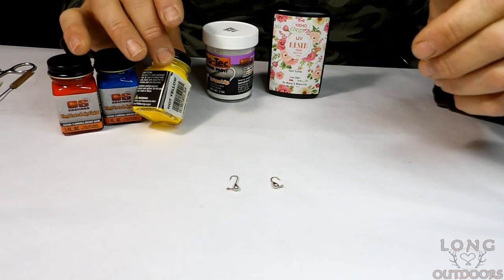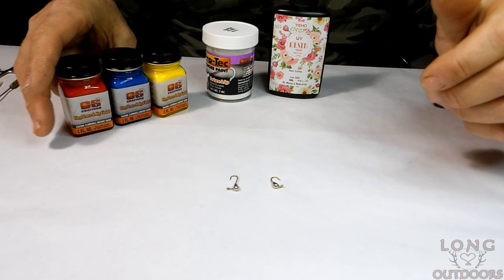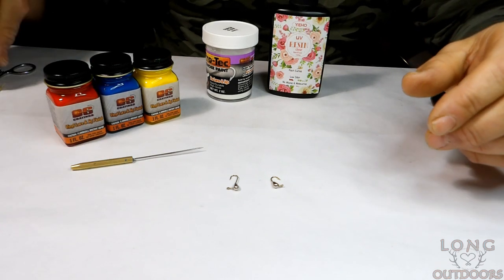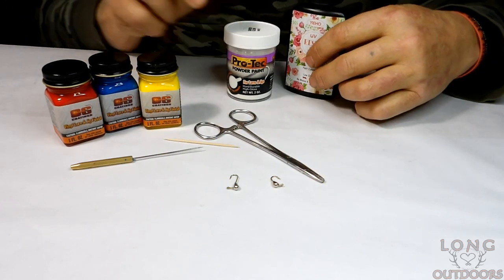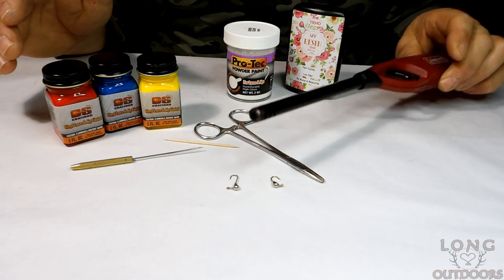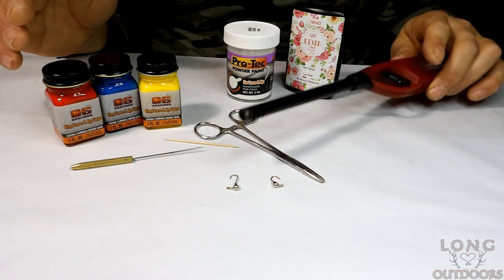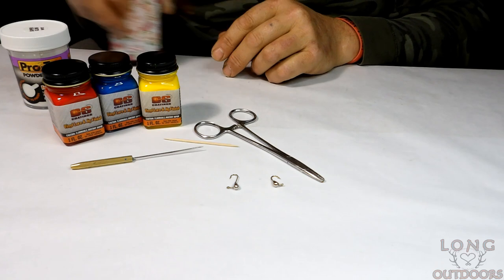You're also going to need some vinyl lure paint — I have red, yellow, and blue, because those are the Wonder Bread colors. I use the hot glow yellow in this vinyl paint; the other yellows don't stand out as well. You'll also need a bodkin or sharp implement, a toothpick, a set of hemos, and some kind of heat source — a stick match, lighter, candle, or heat gun. I find a lighter or stick match works just fine for this smaller project.